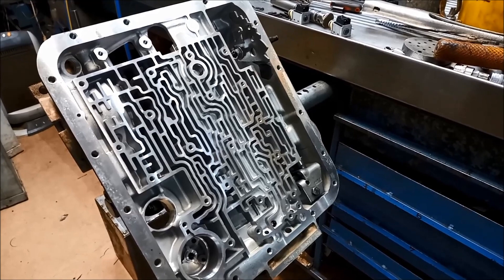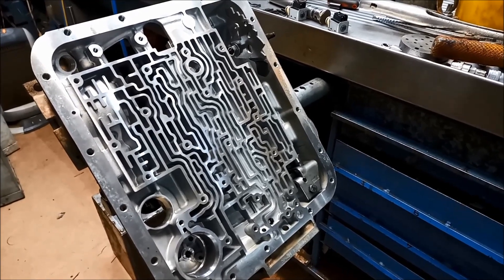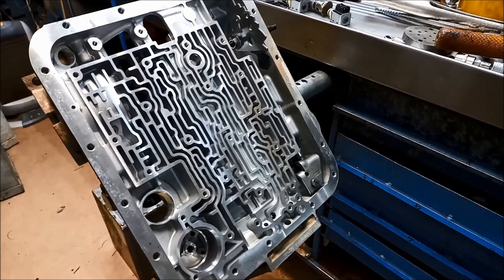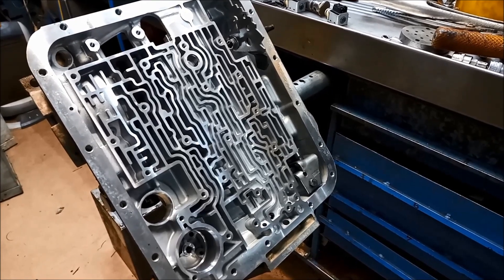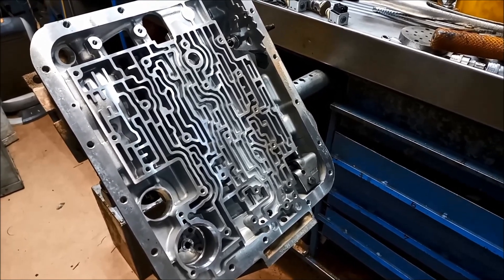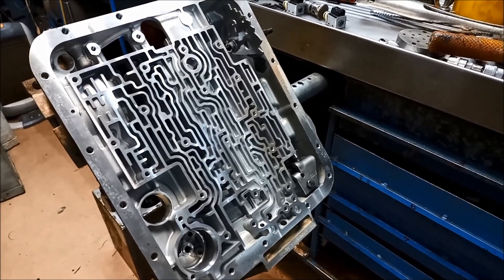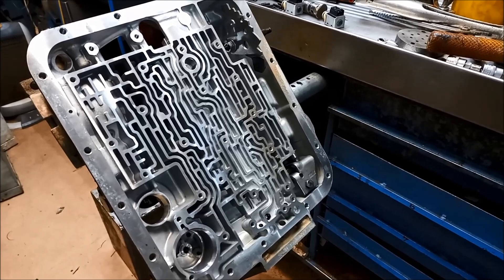G'day, just doing a rebuild on a 4L60E in a 4WD or AWD Adventra — Holden Adventra V8. I get a lot of questions on the 4L60s: why they blow up and what you can do to improve them.